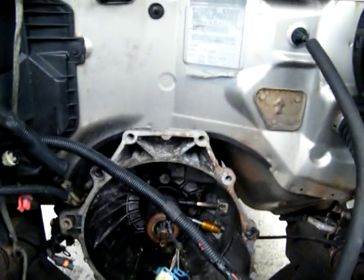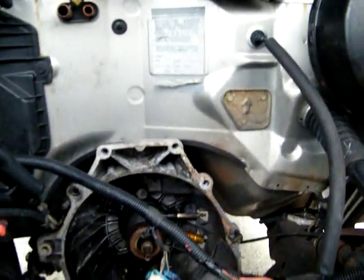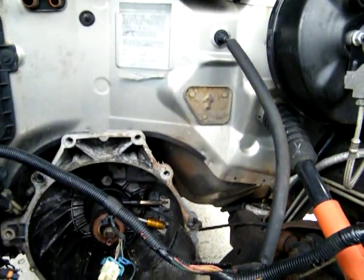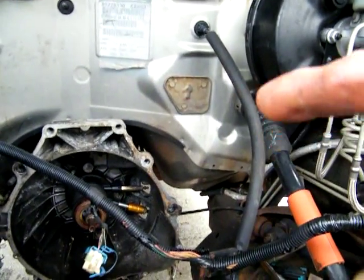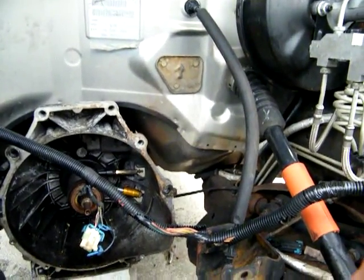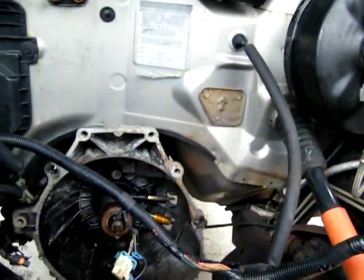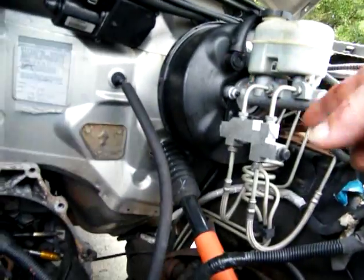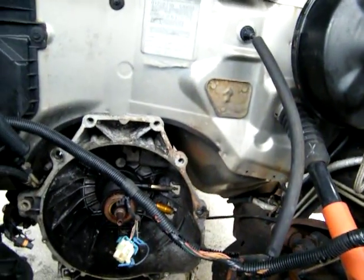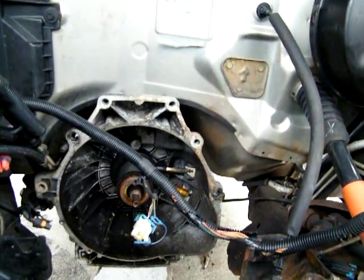I might get the slave cylinder in today — we'll see. It's not gonna be a big deal; there are two bolts holding it in, one on top and one on the bottom. I've got the spoon to disconnect the line. The problem is keeping the oil from leaking everywhere — I need to put new oil in it anyway.